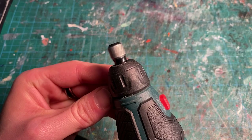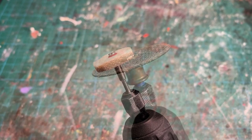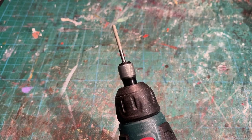Next up, we have a Dremel. Now, this tool is a massive time saver, especially if you get it with multiple Dremel heads. With this, you can sand so much quicker, you can cut so much quicker, you can polish so much quicker, and you can drill so much quicker.